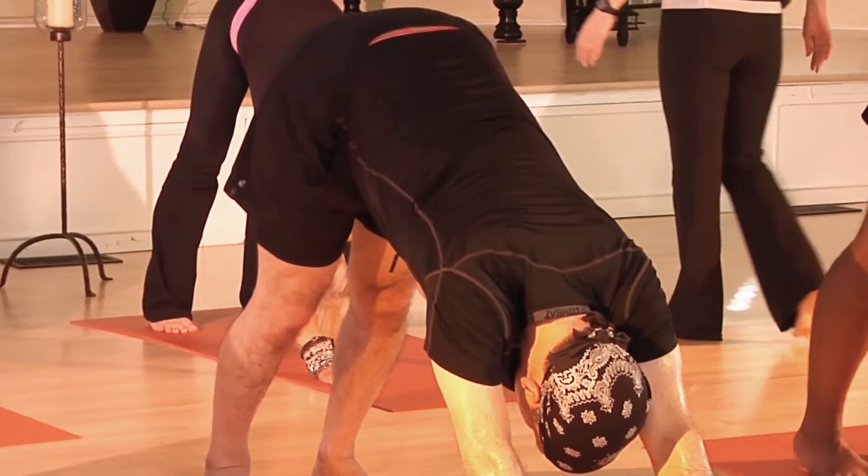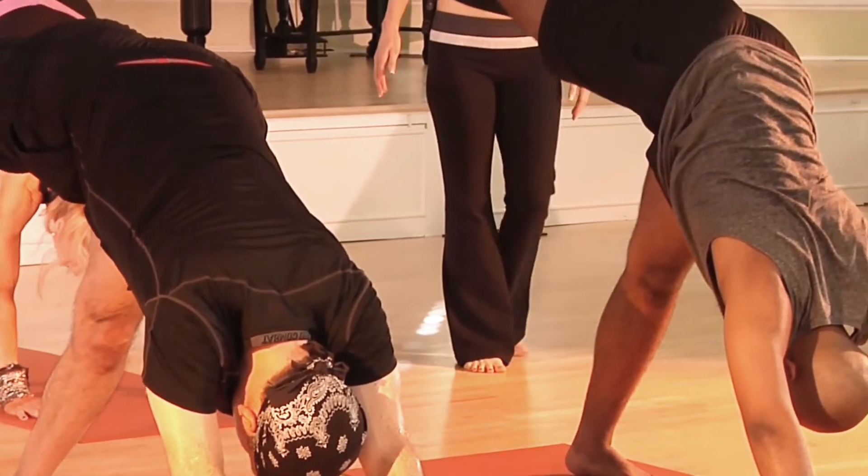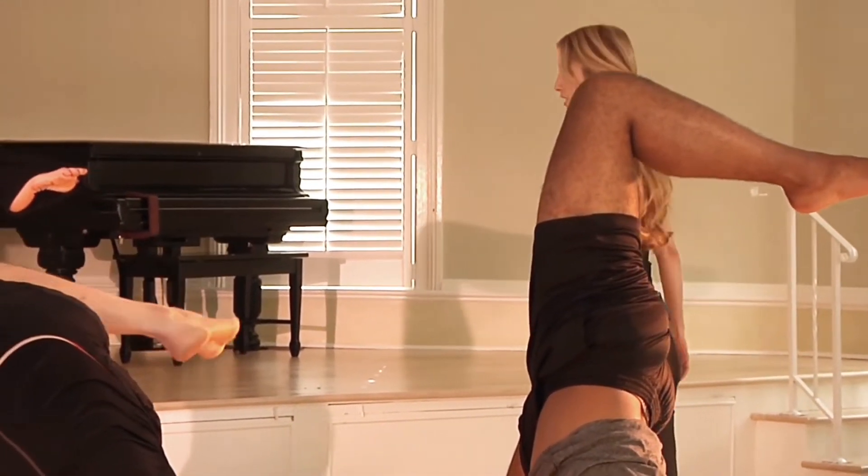Let's lift the right leg straight up toward the ceiling. Point through the toe. And then bend your right knee and just let it go up and over, just stretching the hip very gently, carefully.